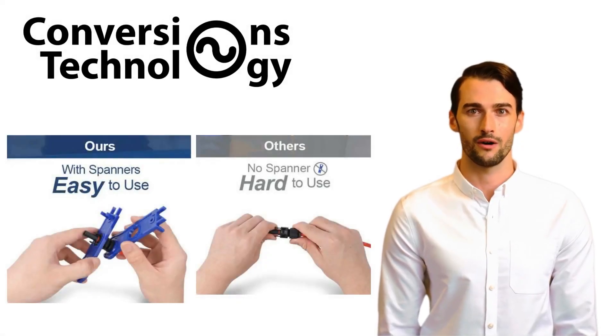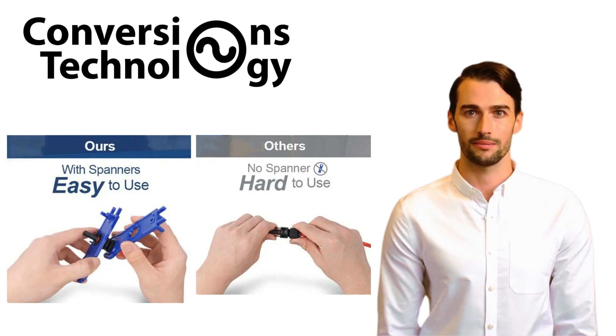Our connector can be used with a spanner, often known as an MC4 wrench — a specialized tool designed for the assembly and disassembly of MC4 connectors, which are commonly used in solar panel installations. Here are some benefits of using the spanner: secure tightening.